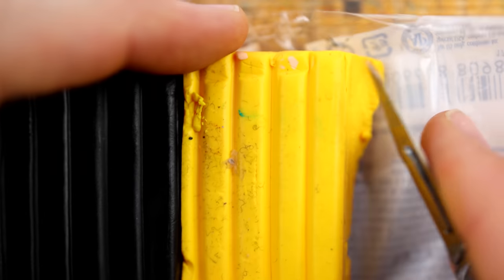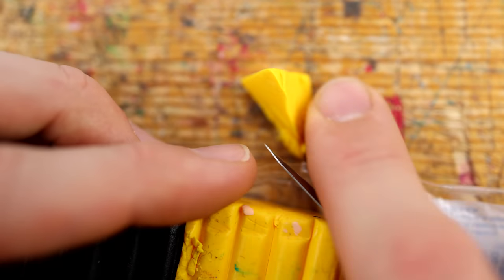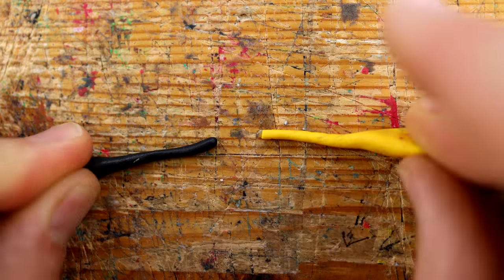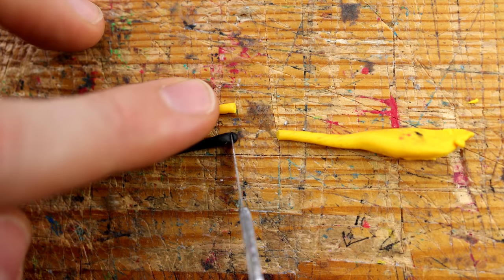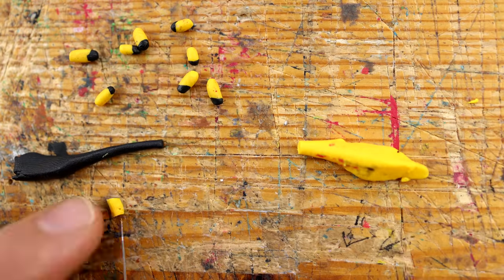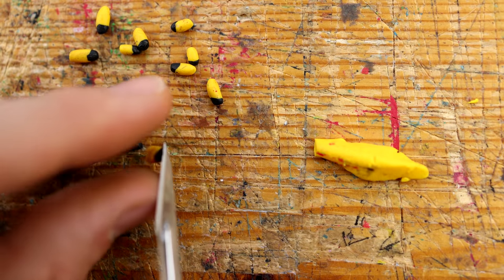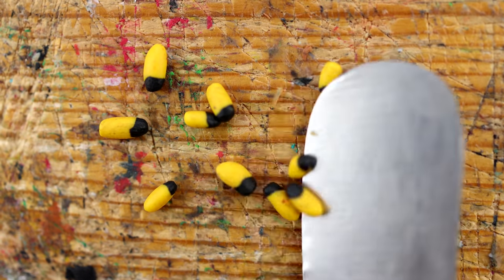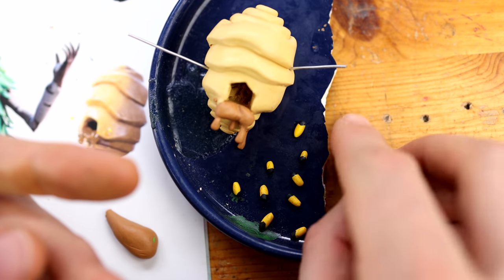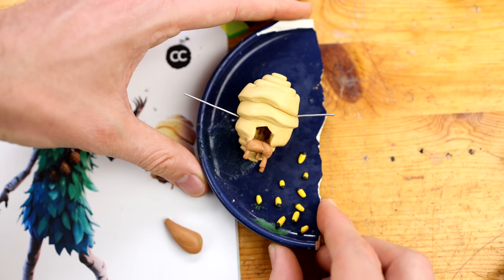Now what about the bees? We already talked about real bees. We need black and yellow — this is obvious — and I wanted to make them as tiny as possible but also as accurate as possible, just like the real ones in the game. So we are just sticking together these two types of clay and we get ten of these bees. My aunt and uncle have real bees — they are beekeepers. They do this as a hobby and I think it's really fascinating.